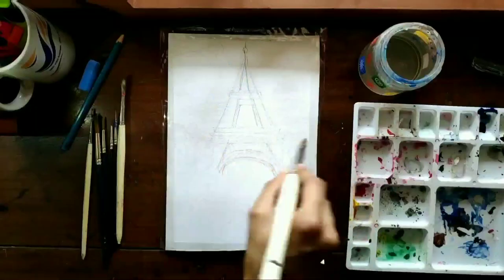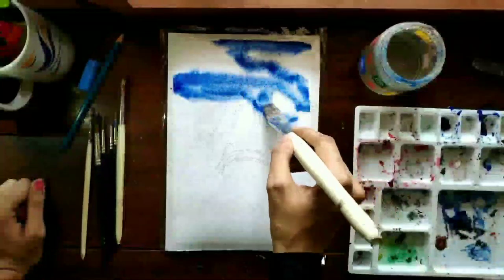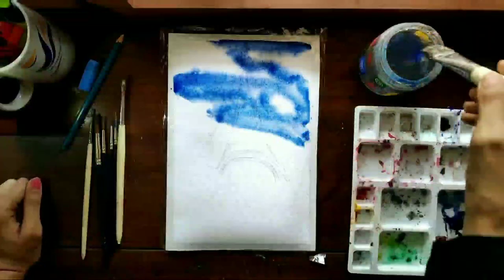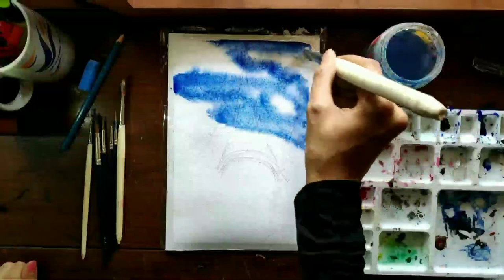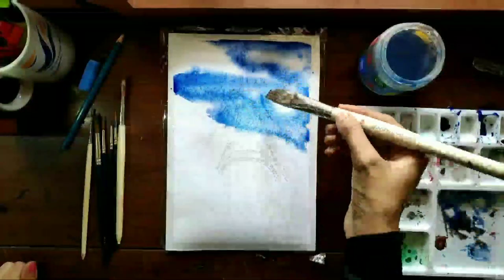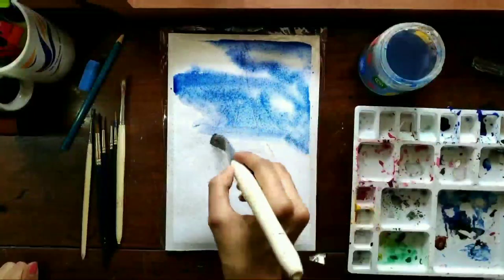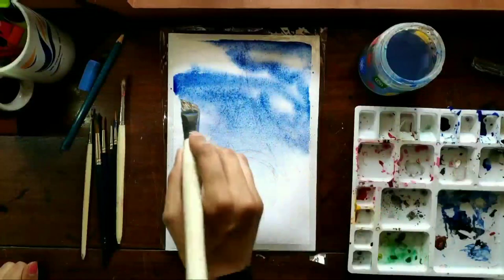Hi everyone, so this time I'm gonna show you how I made a card with a painting of the Eiffel Tower. This is my interpretation and not from any actual picture. For the sky, I wet the paper and used Prussian blue, leaving some areas white where I want clouds and smudged around it.